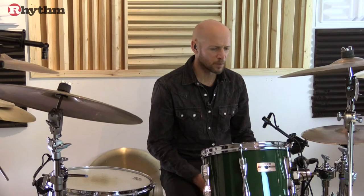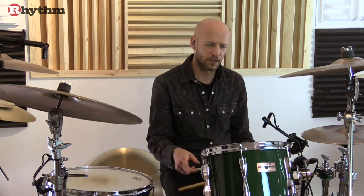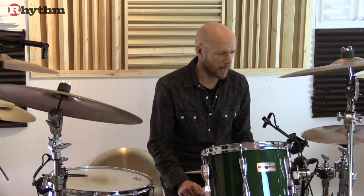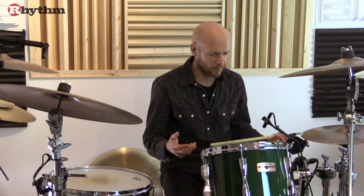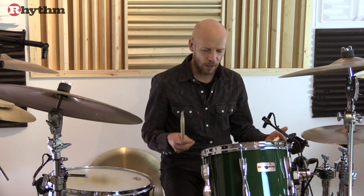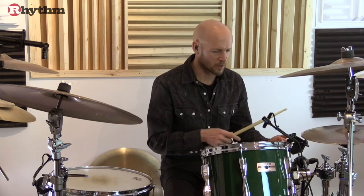Just one thought if you're starting to incorporate ghost notes on the snare: it's generally the done thing to omit the ghost note when you play a bass drum. It's not a hard and fast rule, but it does tend to clean up the pattern. And if you're in the process of trying to develop ghost notes, here's a really useful pattern for that. I'll just play it with the kick and snare first and then I'll introduce the eighth notes on the hi-hats.